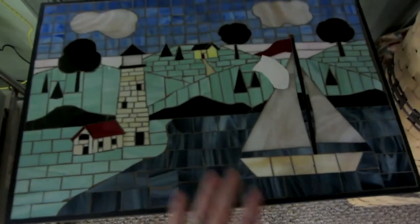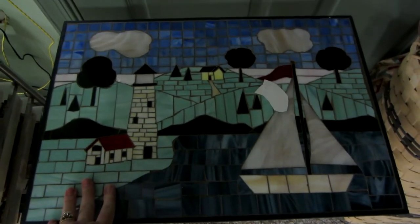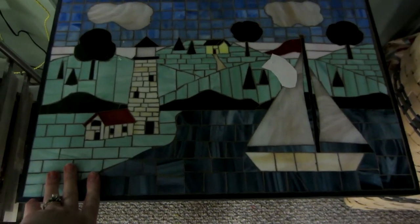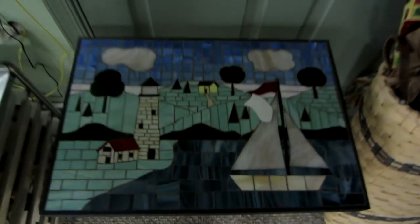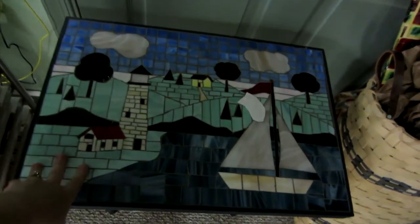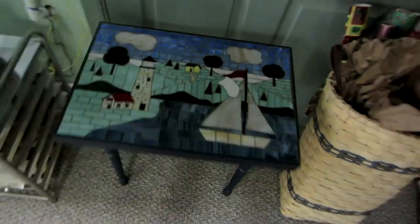It's a mosaic I made — made out of glass, the kind of glass you would use for stained glass. You just cut it and glue it down and then grout over it, so it's a mosaic. I didn't have a lot of colors at the time — I probably would have done darker greens and lighter greens to give it some depth, but I just used what I had.